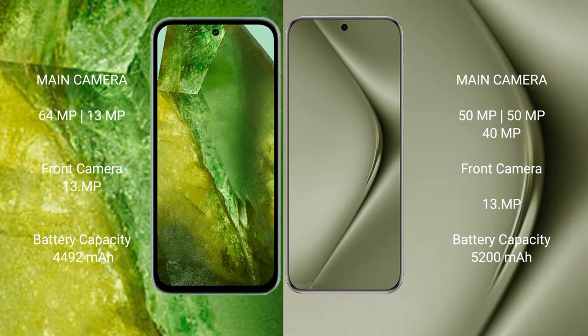Google Pixel 8a has a 4492mAh battery with 101W fast charging support. Huawei Pura 70 Ultra has a 5200mAh battery with 100W fast charging support.